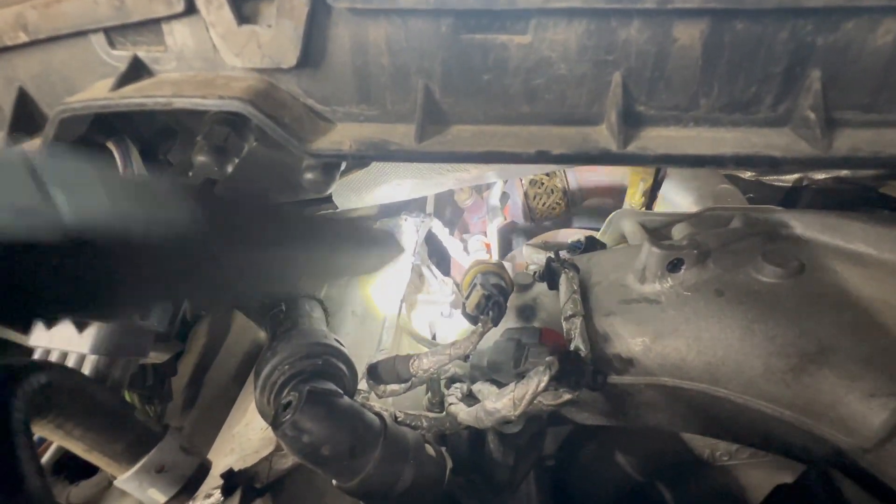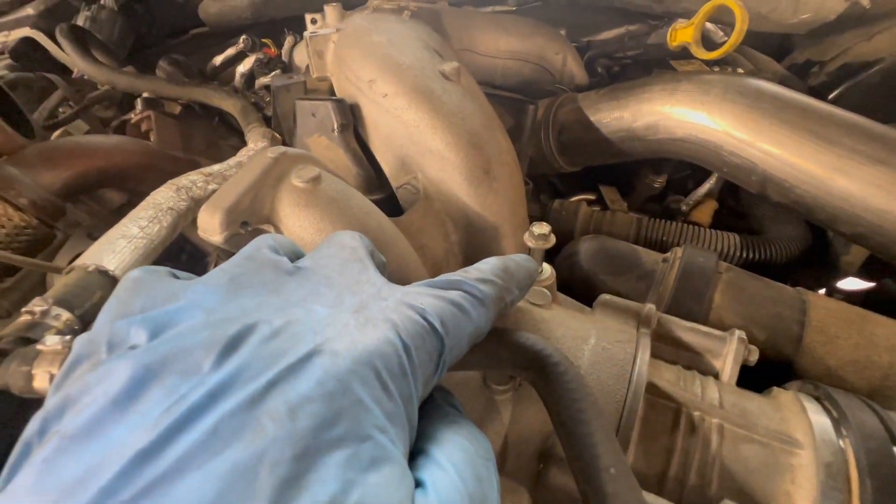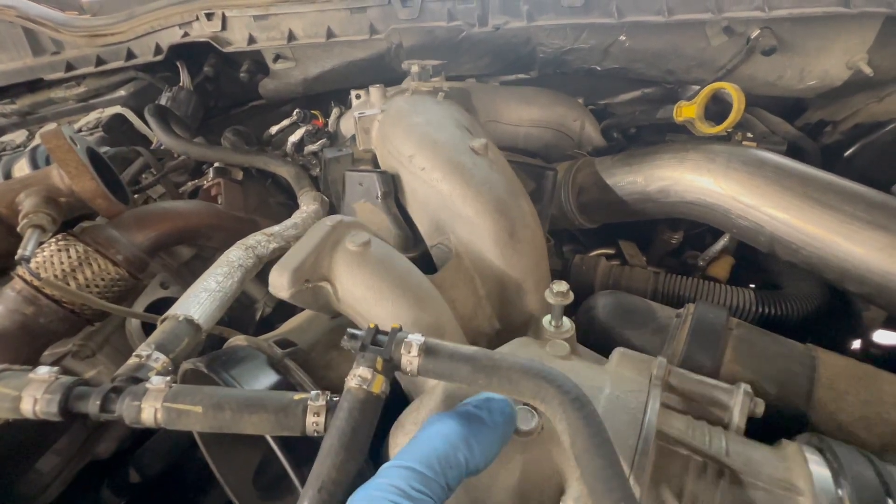On your exhaust back pressure sensor right here, it's got a bracket that I've flipped up — it was on that stud right there to the left, which makes it really hard to get to that one 8 millimeter. I took the nut off that stud and flipped the bracket up so you can get to it. Now I've got all four loose on this side, all four loose on this side, and the 10 millimeter right here.